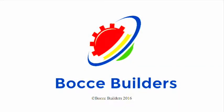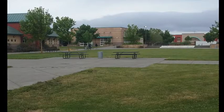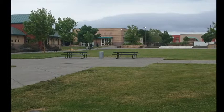This video is brought to you by the Bocce Builders at Windsor High School. The Windsor High Quad is the largest and most central space in the entire school, and is also the most widely traveled space on campus.